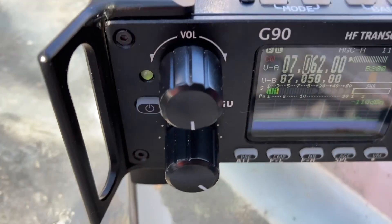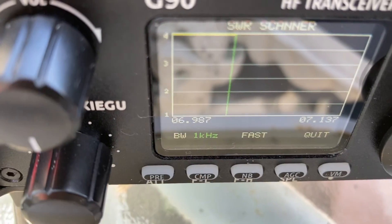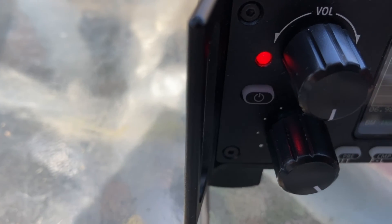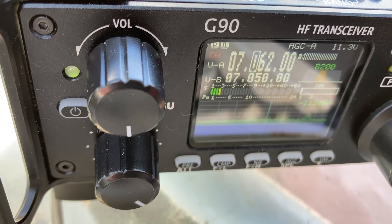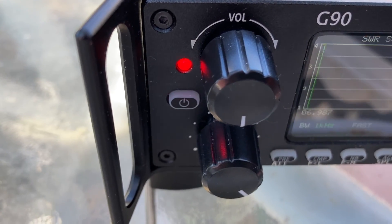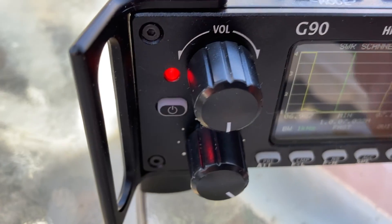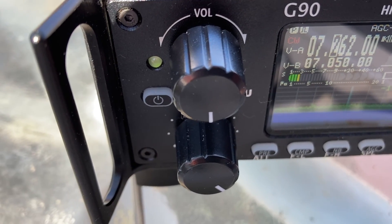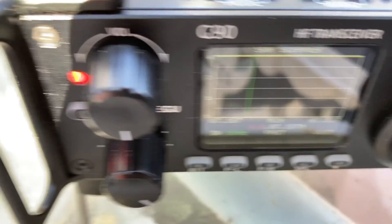Going down to 40 meters without the tuner is a bit of a problem — it's a little bit high, and something like the IC-7300 would not be able to bring that down. But the G90 does handle it. So the 40-meter band requires the tuner, and going a little bit higher on the band it's beyond 4-to-1, so the tuner is definitely needed on 40 meters.